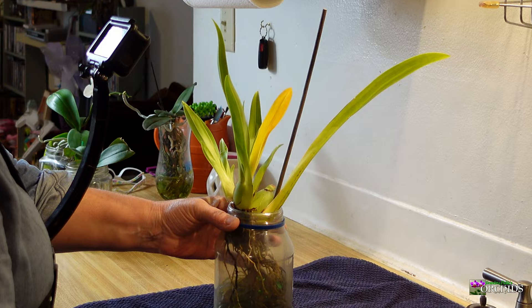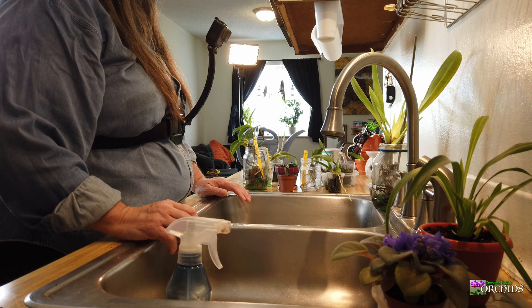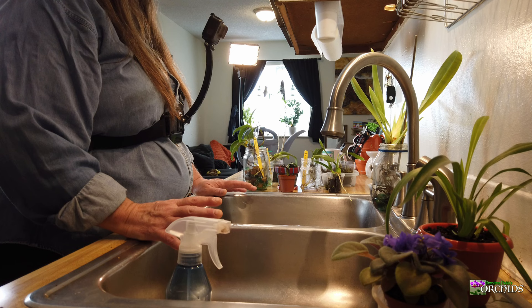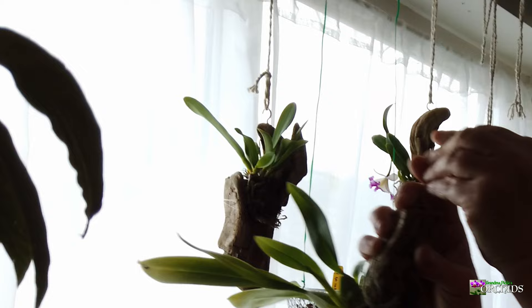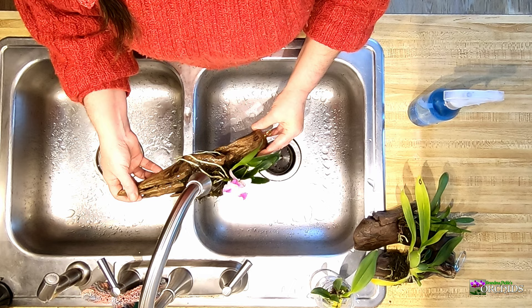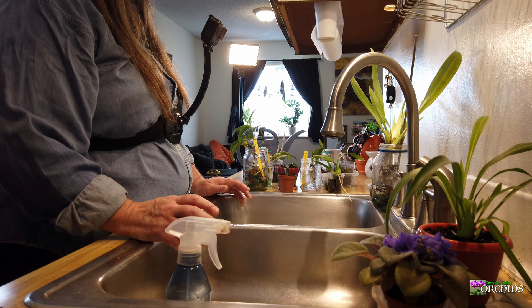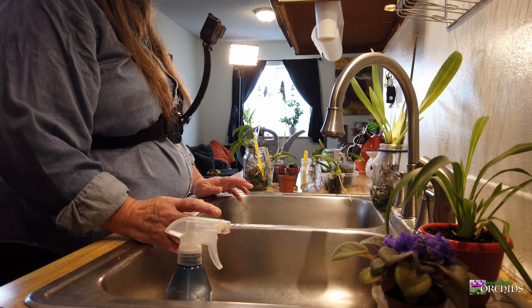I'm really excited to be successfully growing the Miltoniopsis. What I'm finding is interesting is my watering of my plants is a little bit opposite of what a lot of people recommend. But because of my environment and situation, I have to adjust. Like in the winter, I water my mounted orchids every day because under my east-facing window is my baseboard heater — so in the winter the baseboards are going and they dry out quick. Now that it's spring, I'm watering my mounted orchids every other day and making sure they're not getting over-watered.